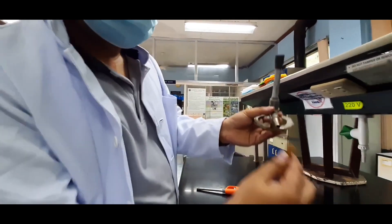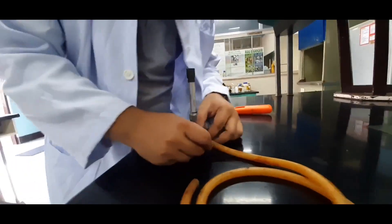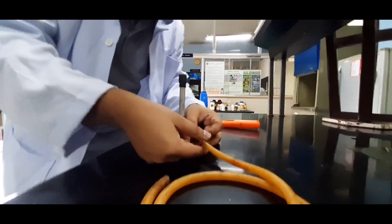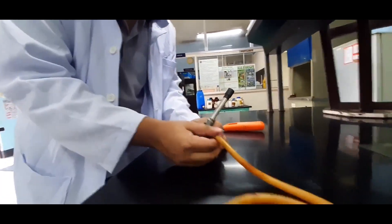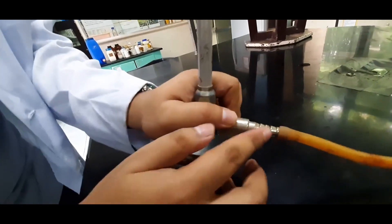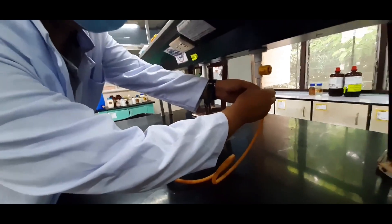And then we connect the tube for our gas. We lower it first because the tube is a bit airtight, so it's a bit difficult to connect. It can go at the first level, but if you're not confident, secure it at the second layer. So it has layers. There, that's safe. And then we connect the other end of the tube to our gas source.